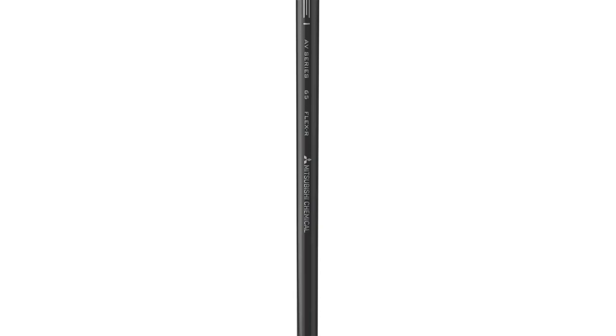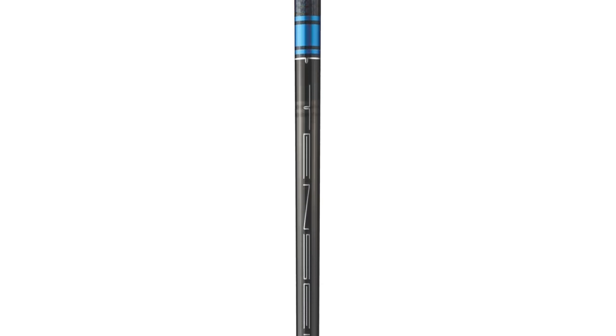The middle-of-the-road shaft — the main shaft for our Sub-Zero — is going to be the Mitsubishi Tensei. The Tensei has done extremely well. It's the number one shaft on the European Tour and number one shaft on the PGA Tour as well. That's a mid-launch and mid-spin shaft. We've got that in the 60 gram class and a 70 gram class. It's a new version of the Tensei Blue.